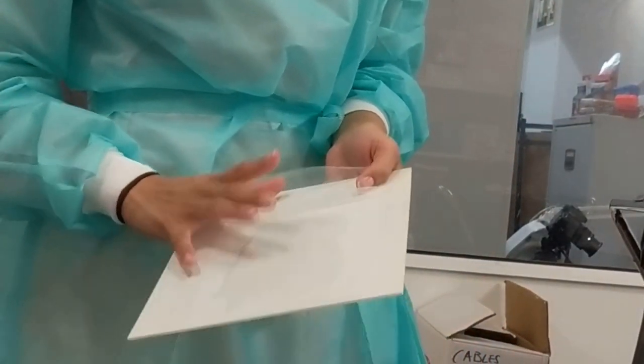Alright, let's check yours — oh, the big reveal!